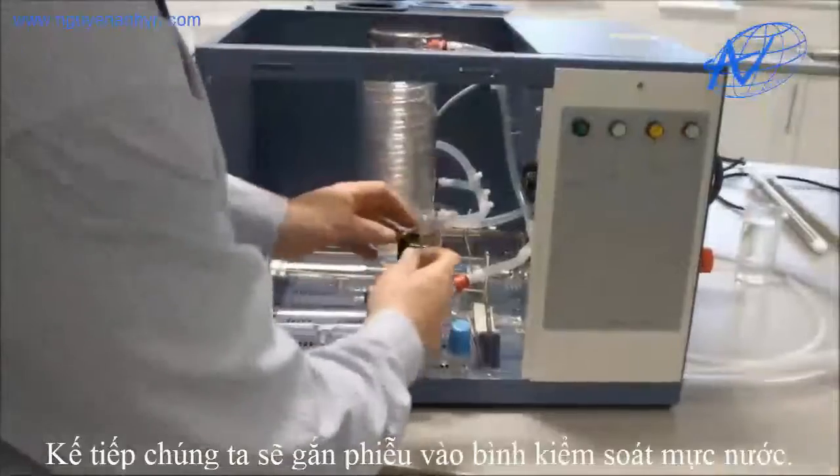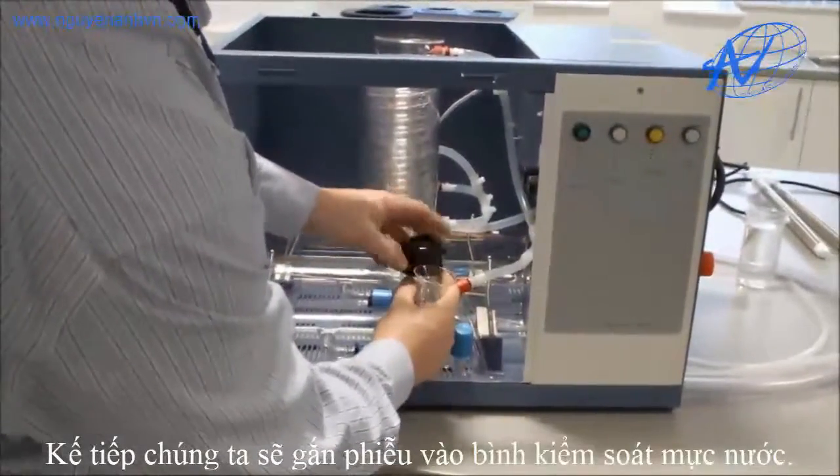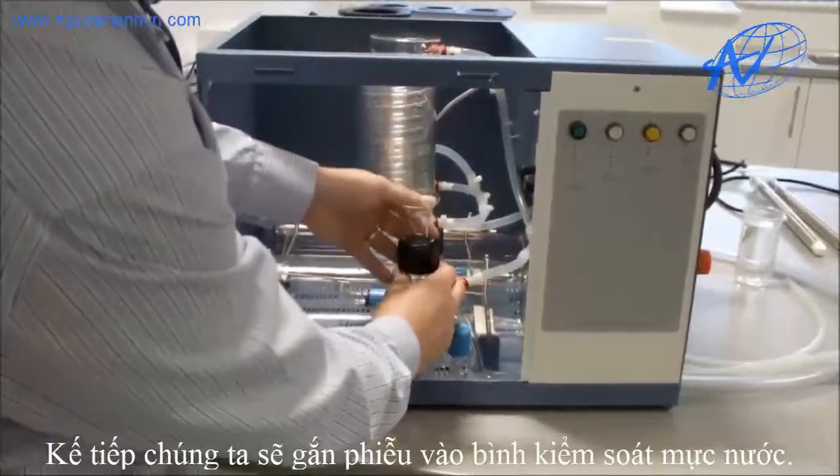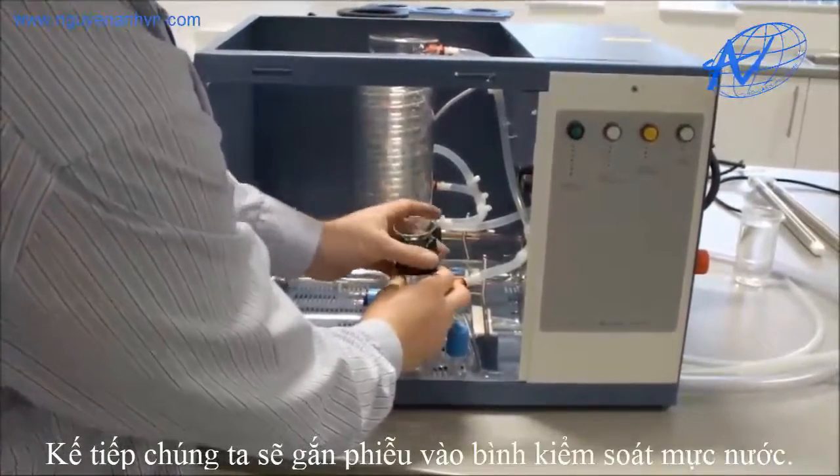We then connect our funnel into our front boiler level control. Undo the black cap, fit the funnel and just tighten it.